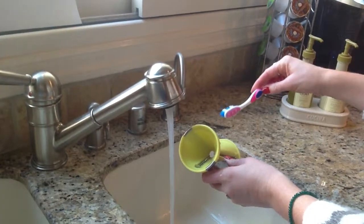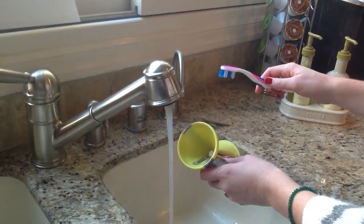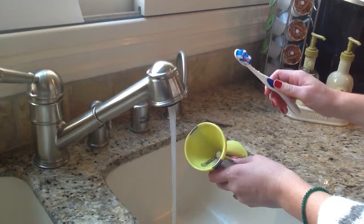All clean! At this point, you can either wash it with warm soapy water or put it in the top rack of your dishwasher.